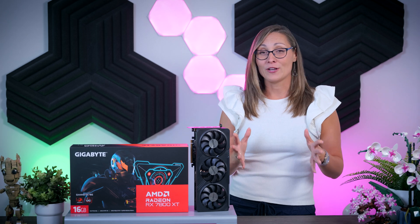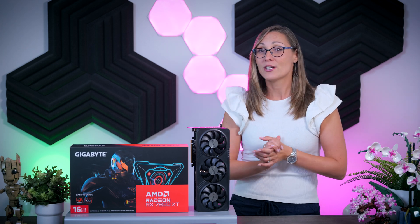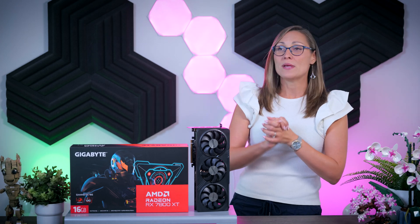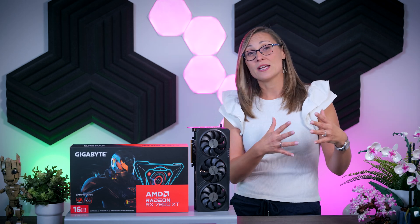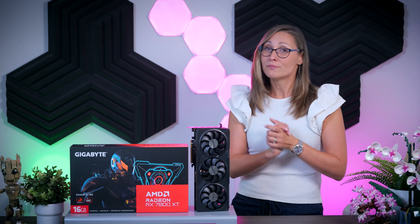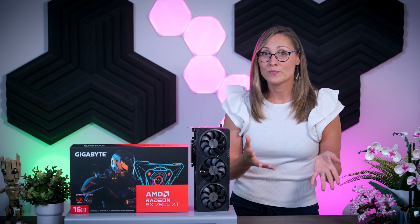it might be very helpful. So let's see what happens when we lower the power consumption of this RX 7800 XT Gaming OC from its default 286 watts to around 200 watts — the power level an RTX 4070 uses. Right out of the box, this card was pulling 286 watts on average in a GPU bottleneck game at 1440p resolution. That is about 90 watts more than the RTX 4070 was using. A 90 watt difference can really add up depending on how much you game and how much you pay for electricity in your region.